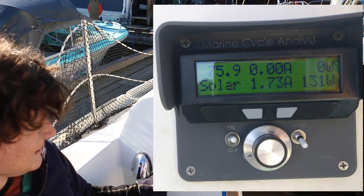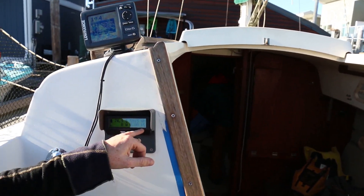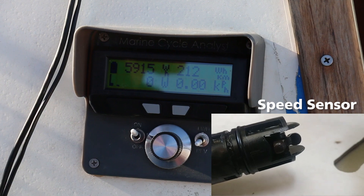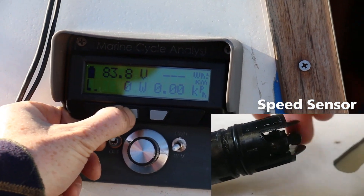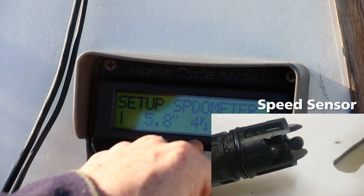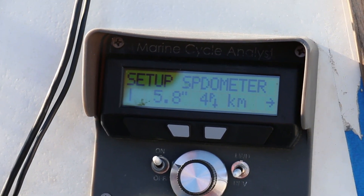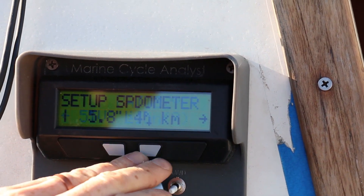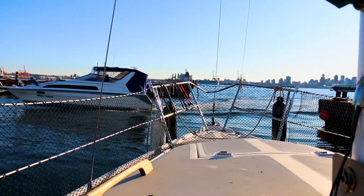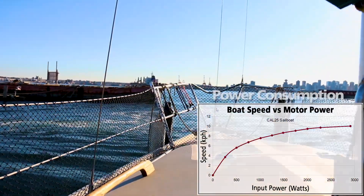One of the really fun things about the Cycle Analyst is that we're able to use it to measure the actual hull speed of the boat itself. Where you see the kilometers-per-hour figure, we've got a paddle-wheel speed sensor mounted under the hull. We figured out the approximate wheel diameter that gave us a speed — it's running a 5.8-inch wheel with four-pole — that gives us an equivalent speed on this display that matches our GPS speed when motoring the boat at slack tide. So now we have an accurate readout of our distance through the water, which is the most important factor in characterizing boat performance.